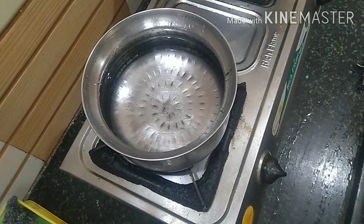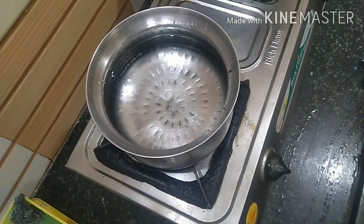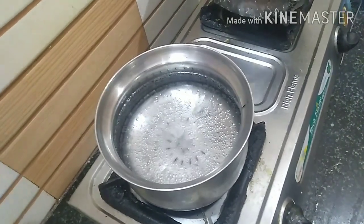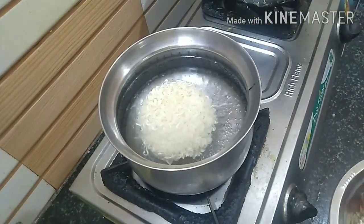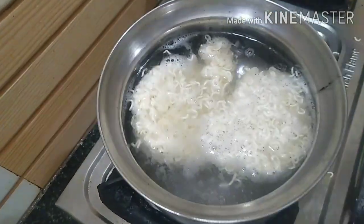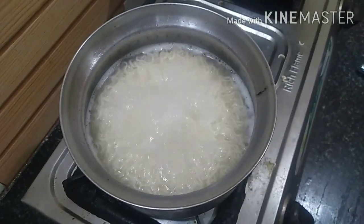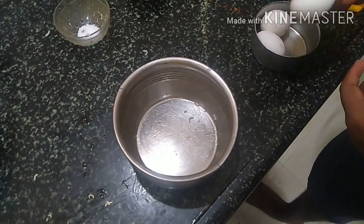Now we've made the noodles in the fridge. We're making it in a boil. It's very warm. Let's put the noodles in there. After 4 to 5 minutes, we have to put the noodles in there.